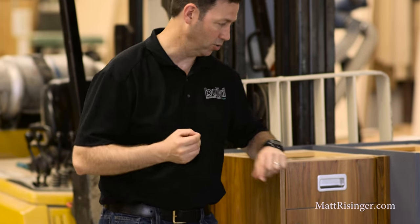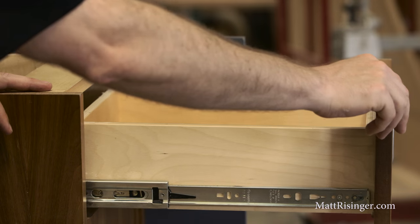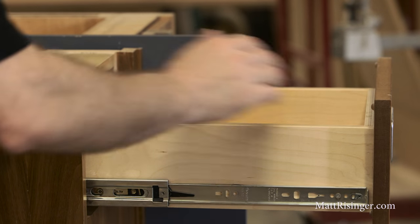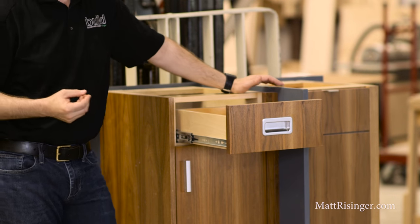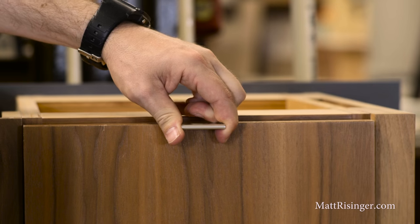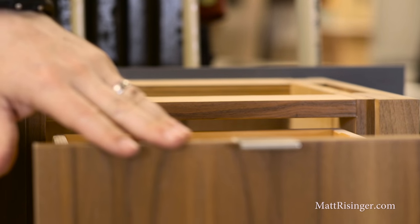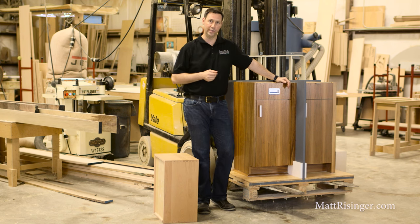The next thing on my list is hardware. This basic hardware right here is an Accuride side mount ball bearing slide, and they still work great — this is a really good baseline for me. A nice upgrade, however, and one that I use on most of my houses, is this drawer right here. This is an undermount drawer slide, so we get a little bit wider box, and it also has a soft close feature so those drawers don't slam shut.